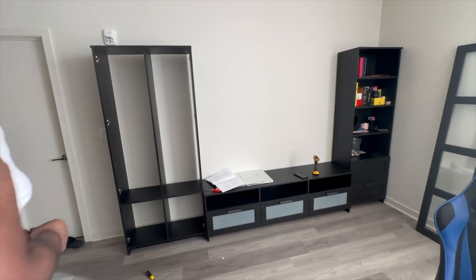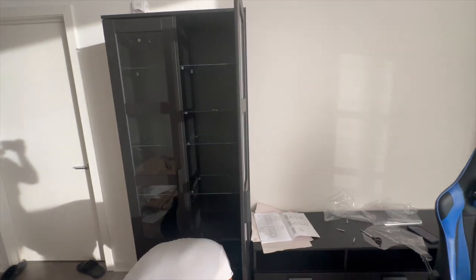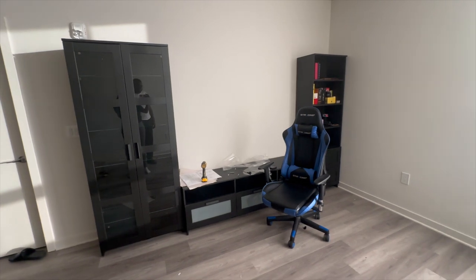The vision is coming together! JC is finishing putting up the door and angling it correctly. This is the final look of the TV stand — just imagine a TV right there. Make sure you like, comment, share, and subscribe — you're in the gang. If you want more DIY projects, let them know in the comment section below and they'll deliver.